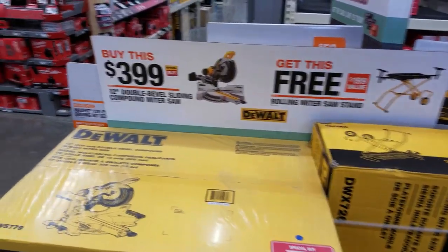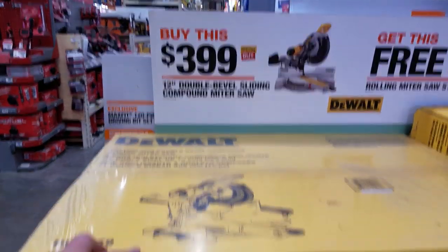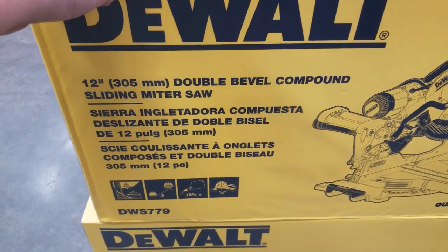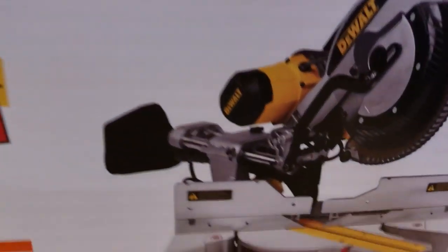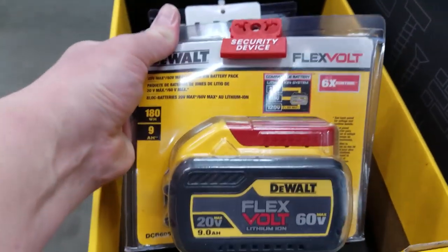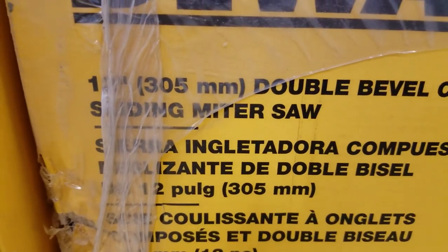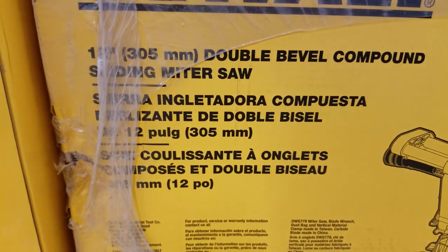One more thing guys — here's the deal: you buy the DeWalt 12-inch double-bevel sliding compound miter saw for $400 and you get the free stand. That's not a bad deal — $399. These are normally $599 because it's a sliding saw. Then there's the nine — this is a good price at $149 for drill bits. Back to the miter saw — $100 off, maybe once a year.